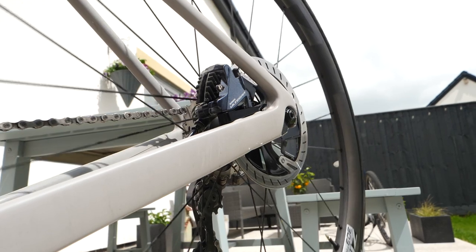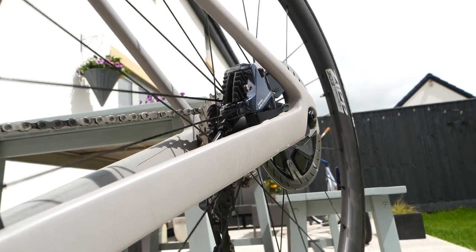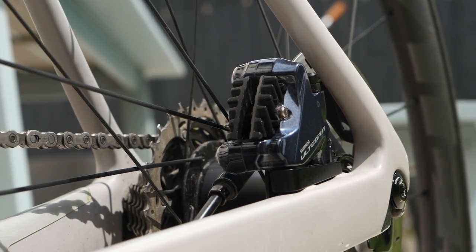If you've upgraded to disc brakes from rim brakes, you may well be a bit confused when it comes to all of the different options out there for replacing your disc brake pad. In this video, I'll give you a quick run through of all the different options out there to help you pick what's best for you.